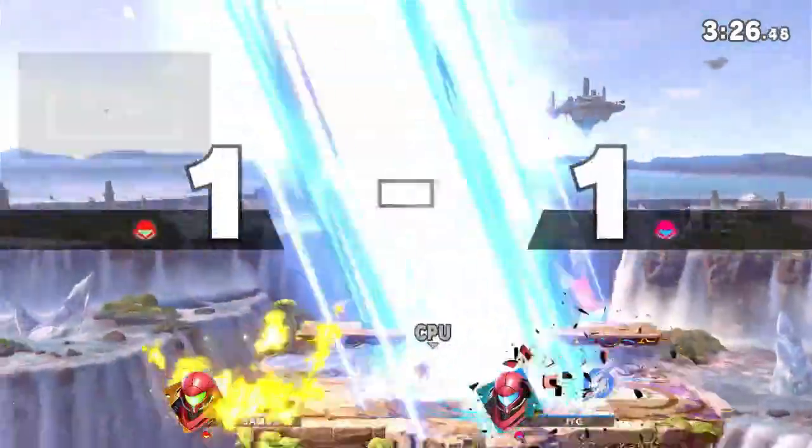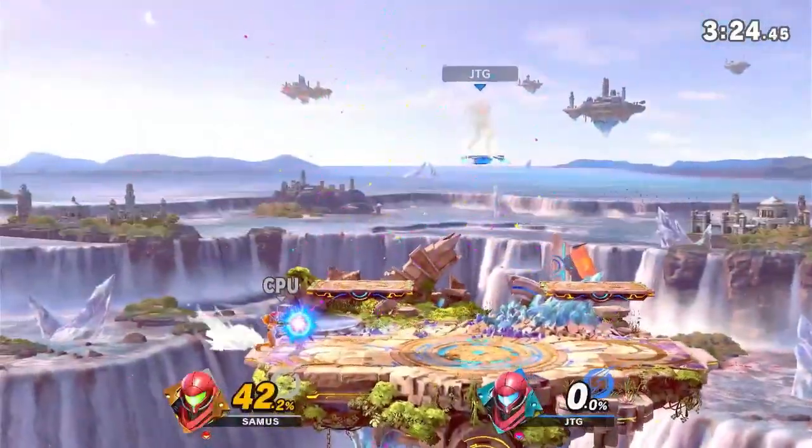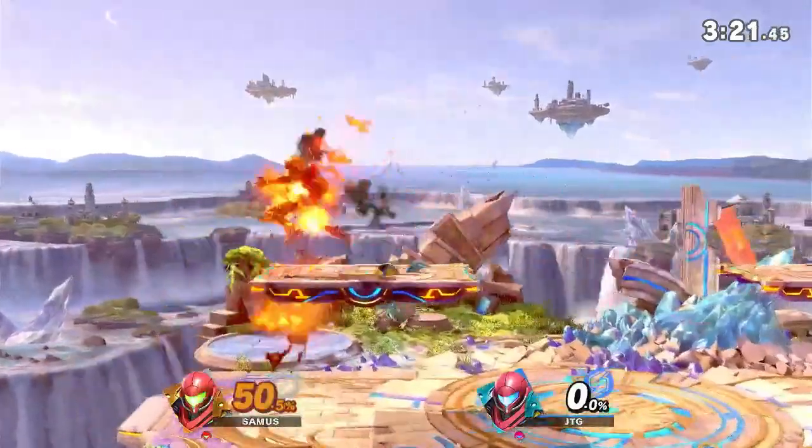Okay, this Samus needs to go, this game has been taking a while. Wow, that spot actually was kind of crazy. Let's focus on the game and get to three victories, easy.